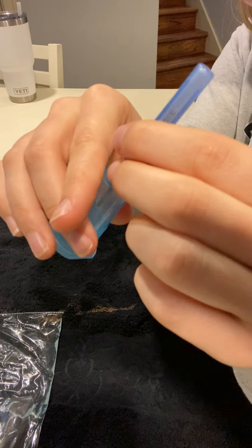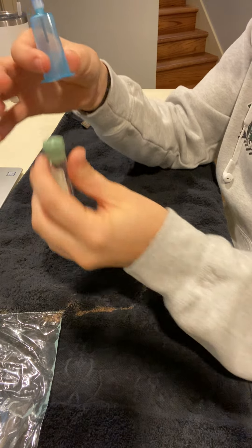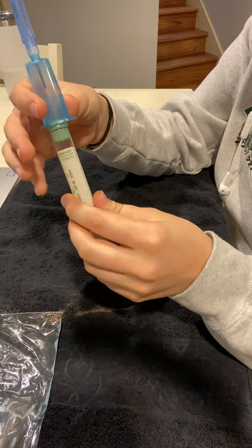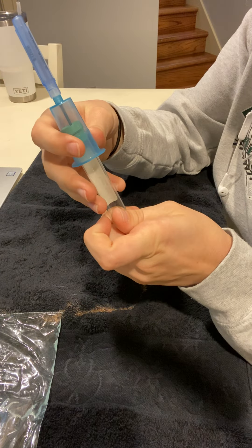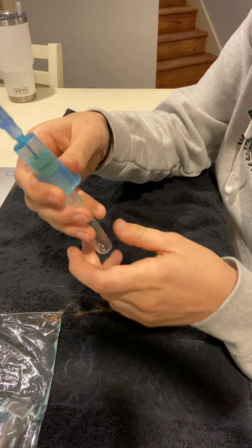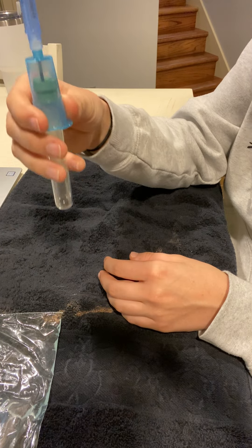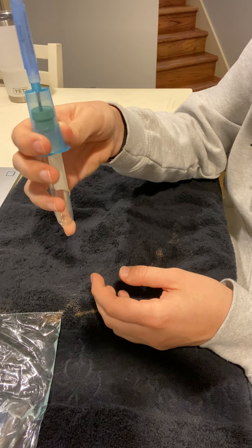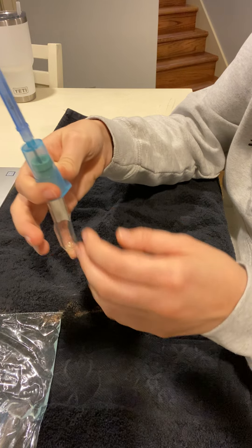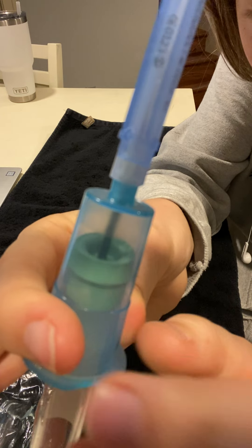Then you take your vacutainer — it should be unused and ready to go — and you just stick it in. This is the proper setup for how to hold it. You use these two bottom fingers to push it up, and there's a little starting line on there — a little line where you push it up to.